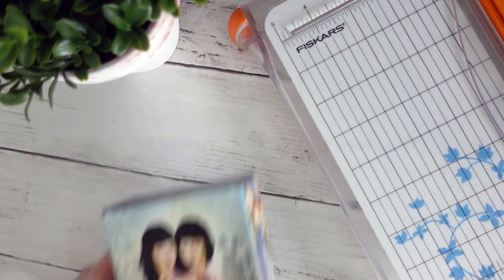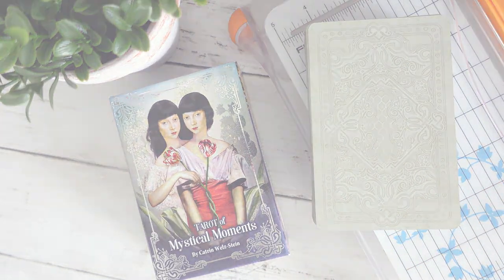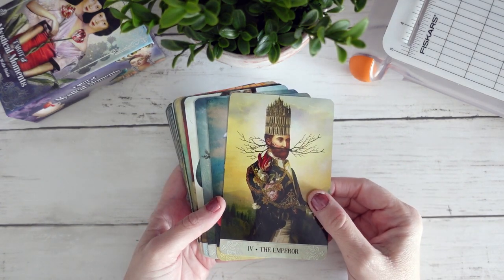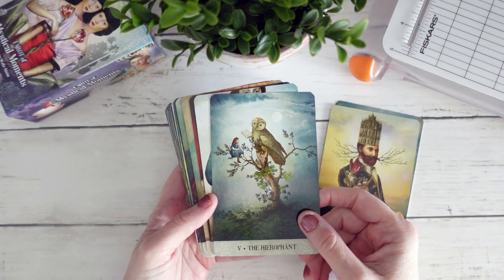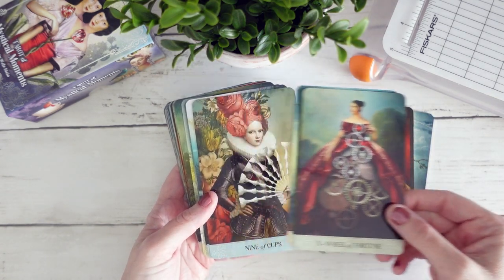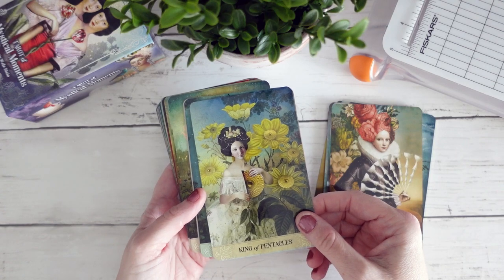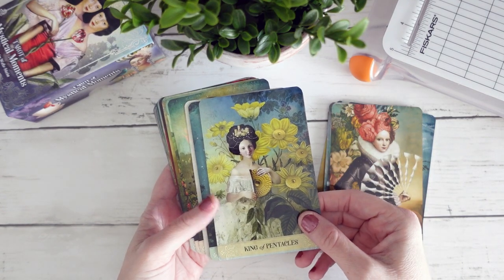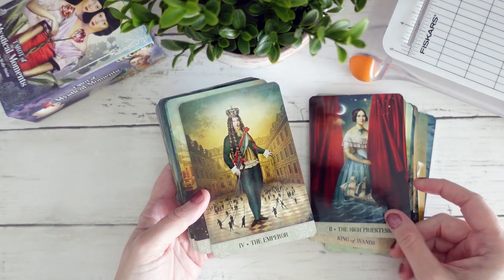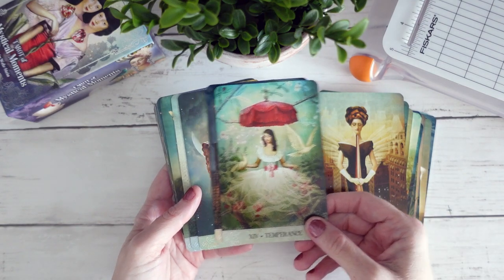Hello, it's Don Michelle from Boho Tarot and welcome to another mod with me where we craft a creative connection to the decks in my collection. Today we are going to be de-gilding my Tarot of the Mystical Moments. It's a deck that I've quite fallen in love with over the last couple of weeks. I worked with it in April and I just absolutely adore the imagery in this deck.